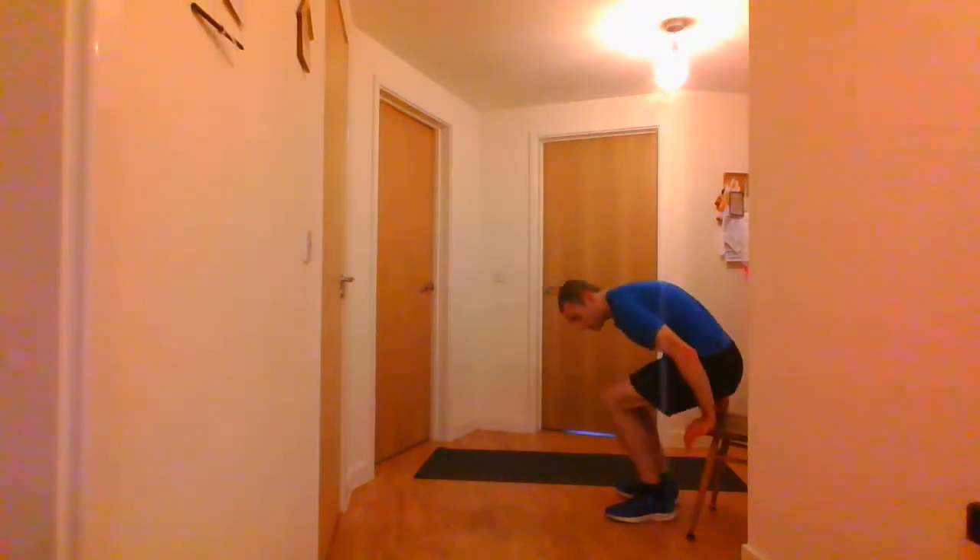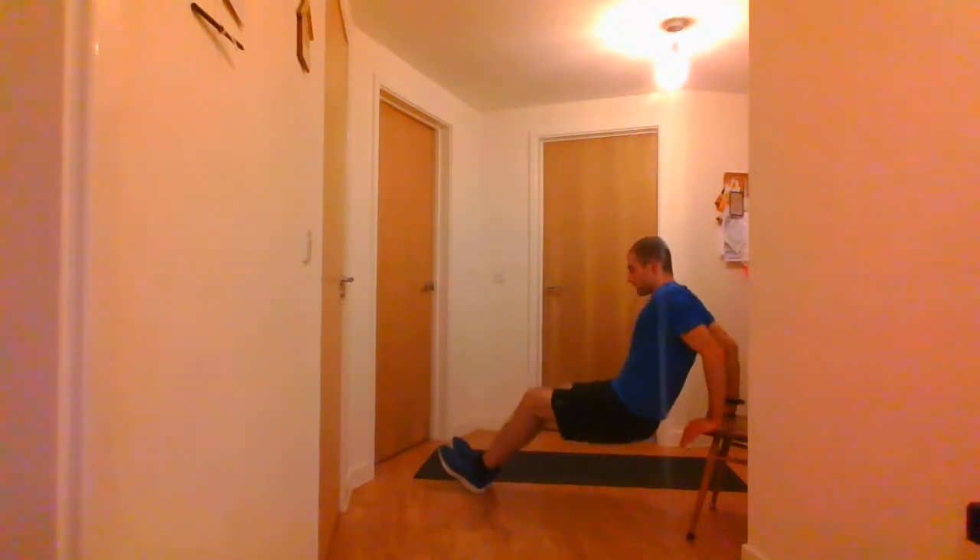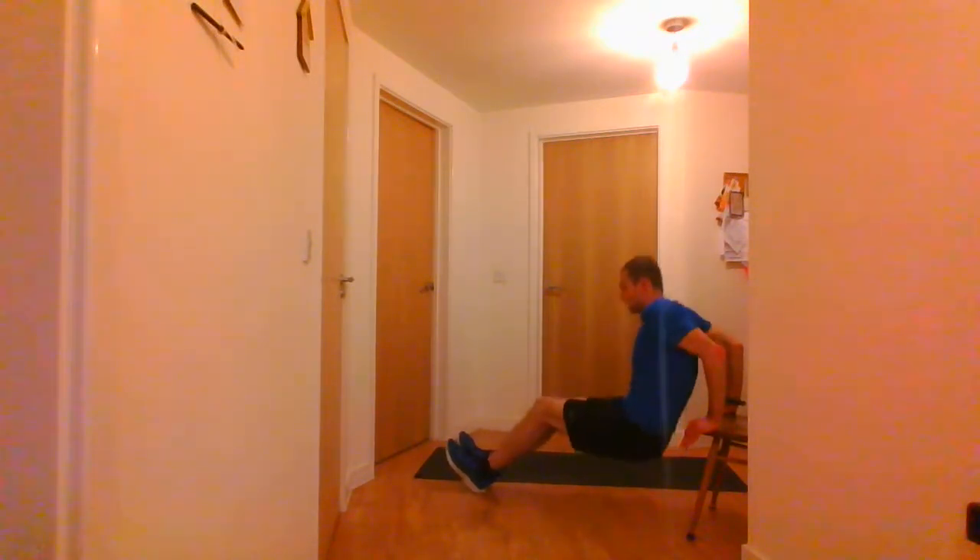20 seconds rest — we've got one more exercise left. It's everyone's favourite — the tricep dips. We're going to do these with one knee bent. You can use the side of a chair, windowsill, or sofa — knees bent, then going down and up. 3, 2, 1 and go. And stop there.